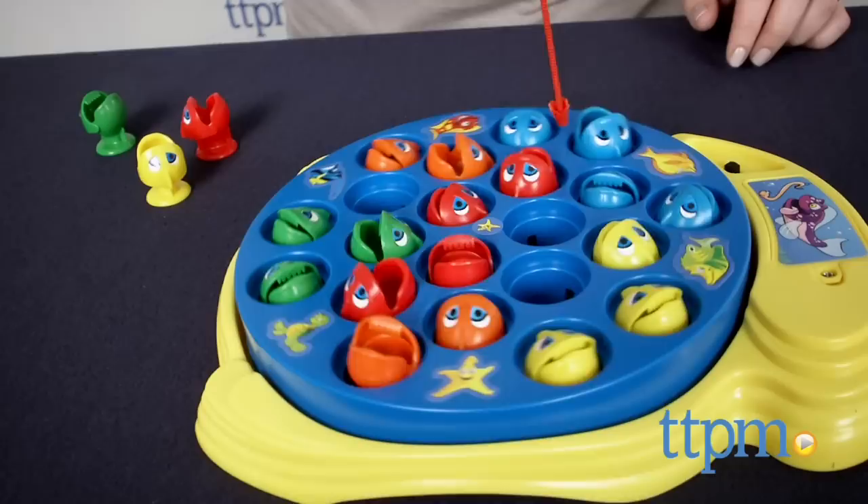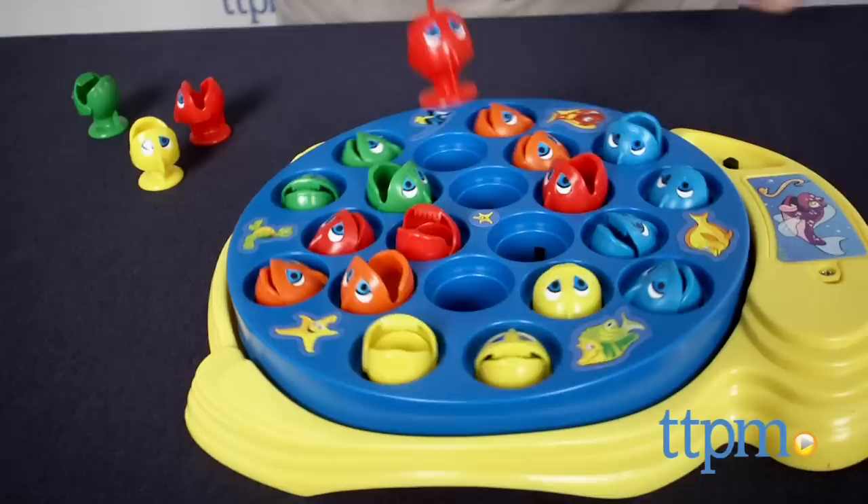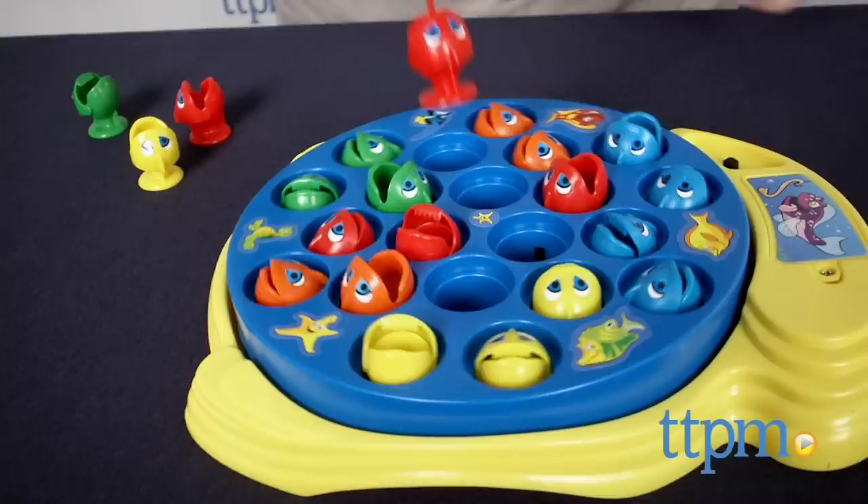This is great classic fun that the whole family can play together. The fish come in different colors, but that doesn't really factor into the gameplay per the included instructions. However, we think you could use the different colors of the fish to create your own house rules, giving different points for the different colors, or assigning each player a certain color to collect and seeing who can get all of their fish first.